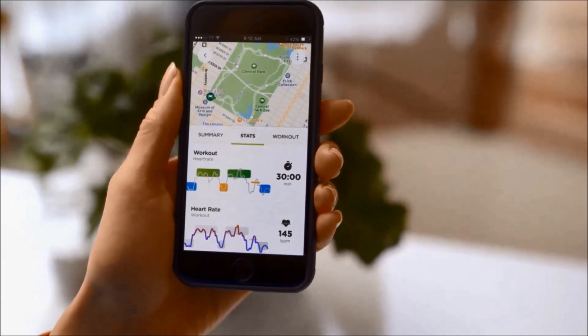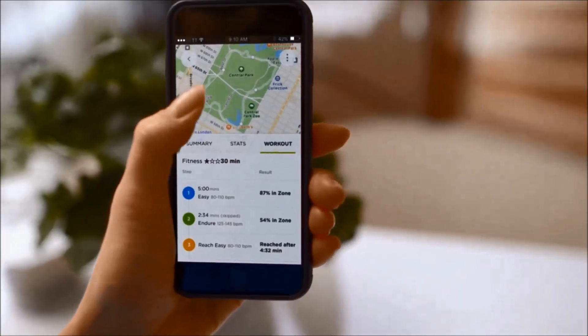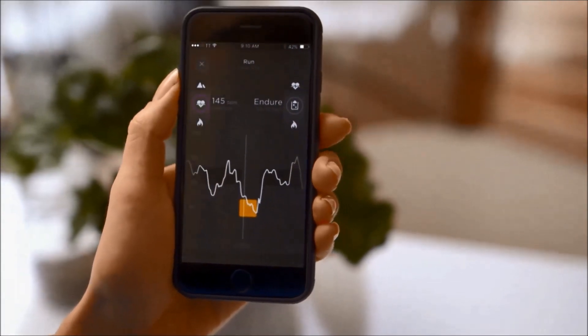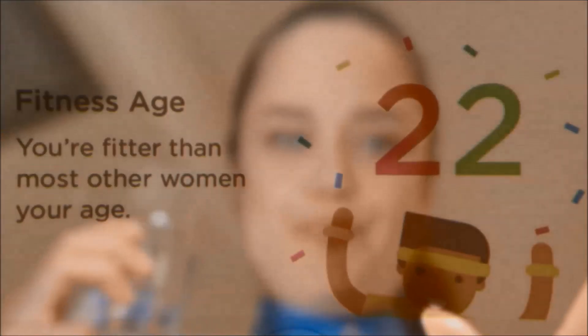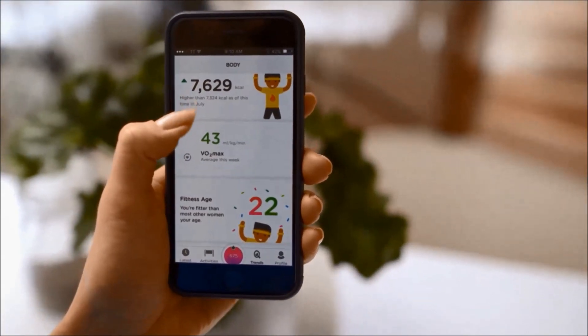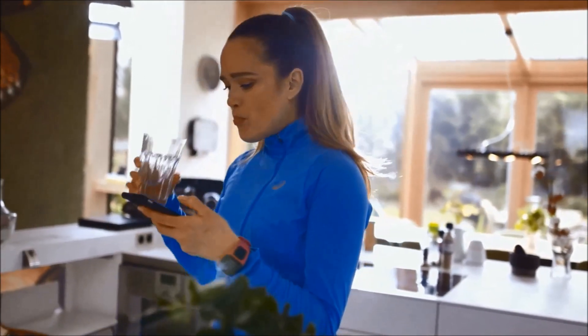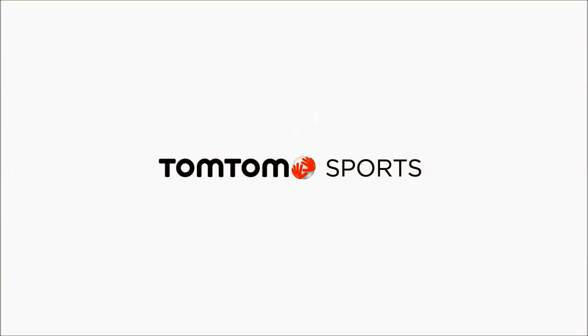Knowing my stats like speed, heart rate, distance, and VO2 max motivates me to keep pushing myself even further to improve and get those fitness points. Thanks to TomTom fitness age and personalized workouts, I finally have the right tools to work out smarter and achieve my fitness goals faster. Little wins lead to big improvements. TomTom Sports.